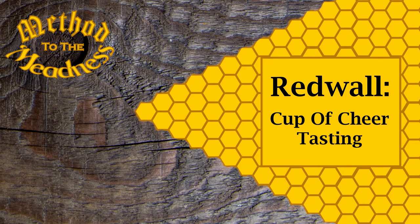Hi, I'm Burley Mullins and this is Method of the Meadness. Let's open up this cup of cheer from Redwall. As alluded to in our intro, this will be the last episode of the Cup of Cheer mead from Redwall.